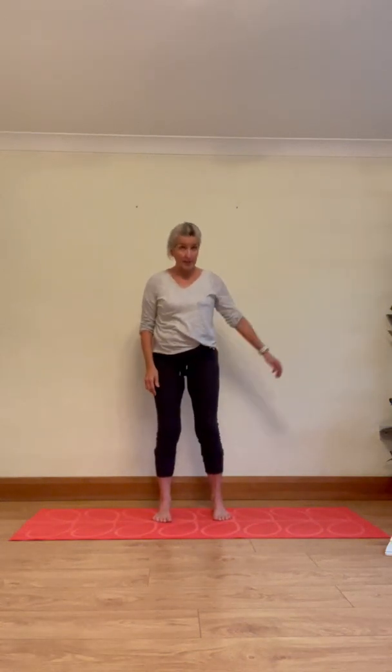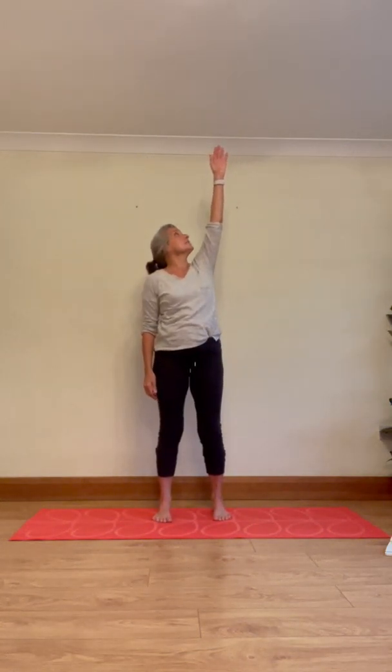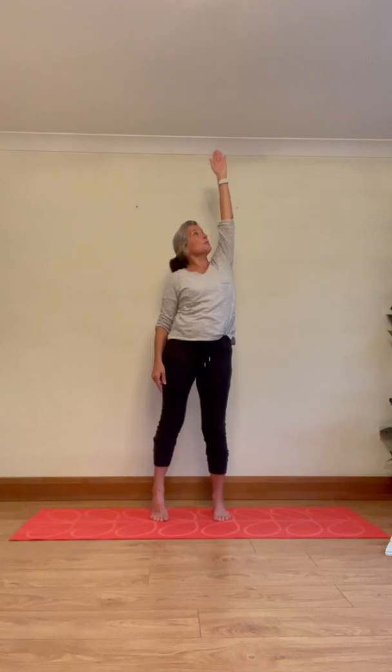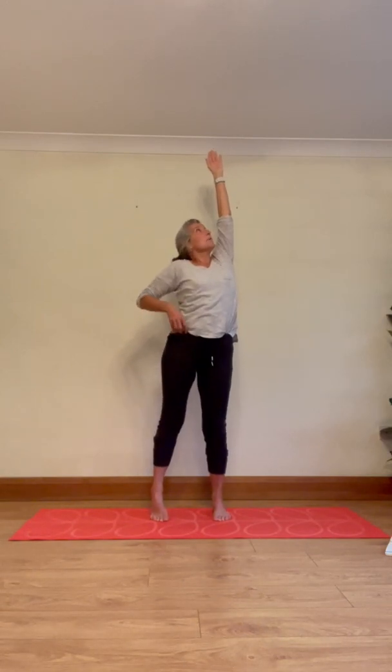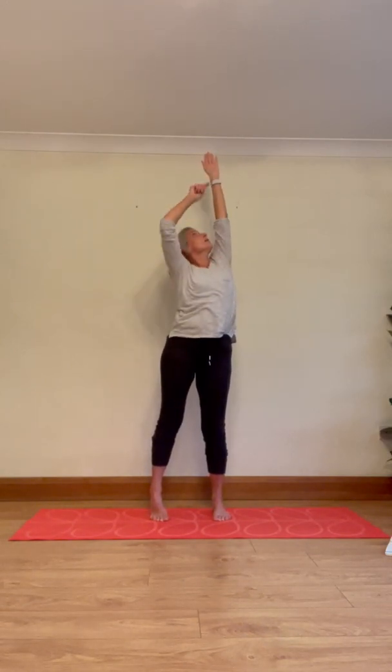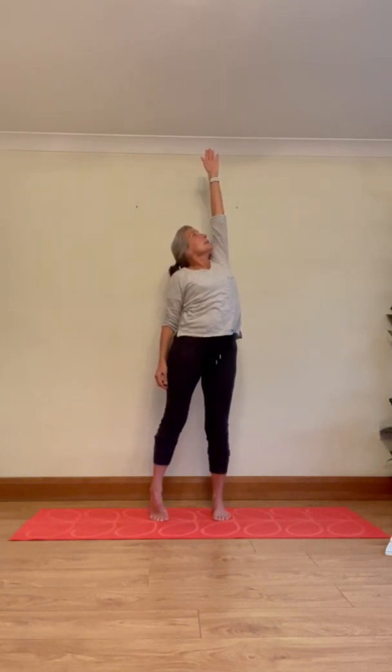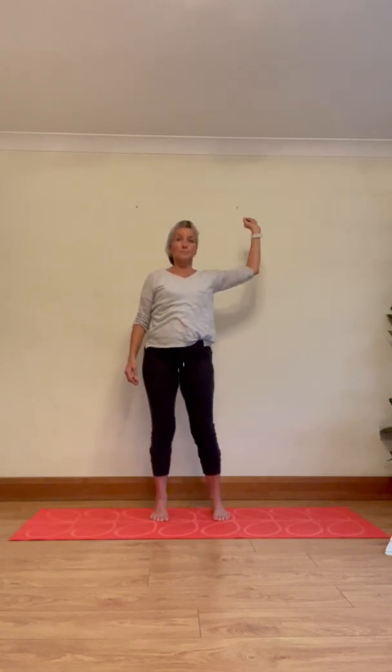As you breathe out, bring the arm down and bring the heels back to the floor. Readjust your balance. Now take the left arm up, turn the gaze up towards the left fingertips. Take your attention to the right heel, draw the right heel up — feel that connection from the right heel, up through the hip, diagonally through the spine, right up through to the fingertips. Stretch up, breathe in, and as you breathe out, let go and rebalance the weight through the feet.